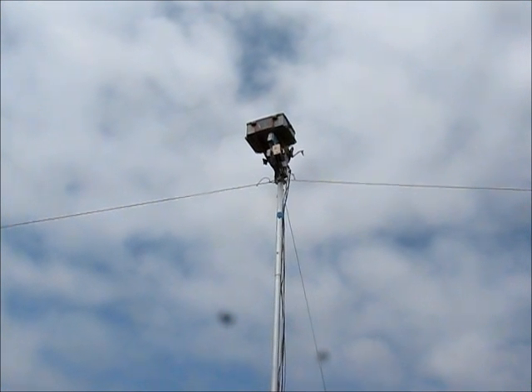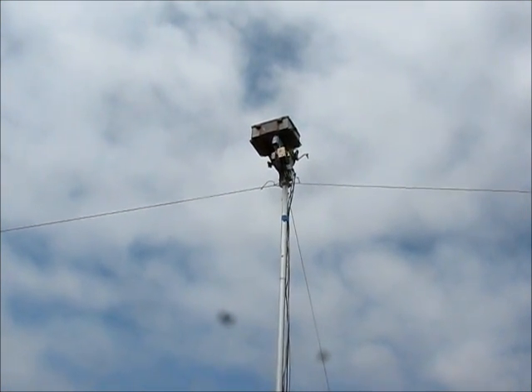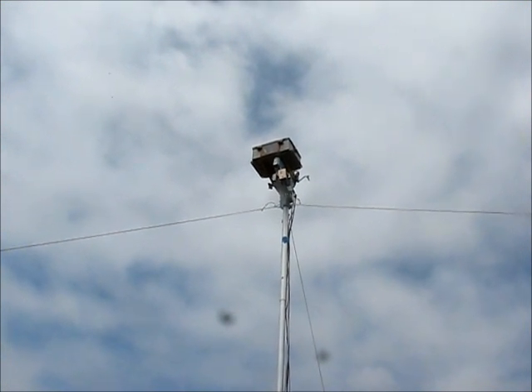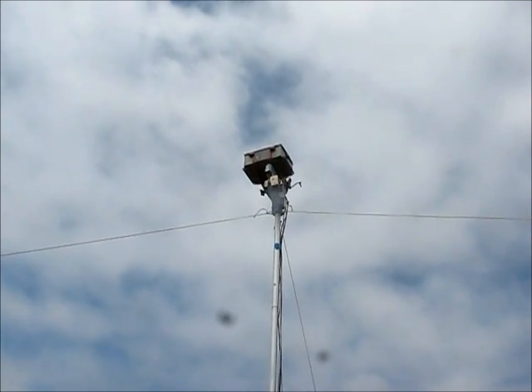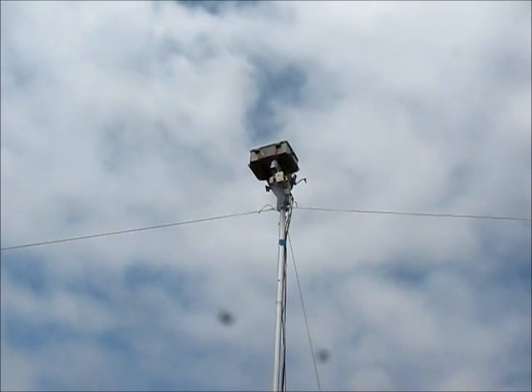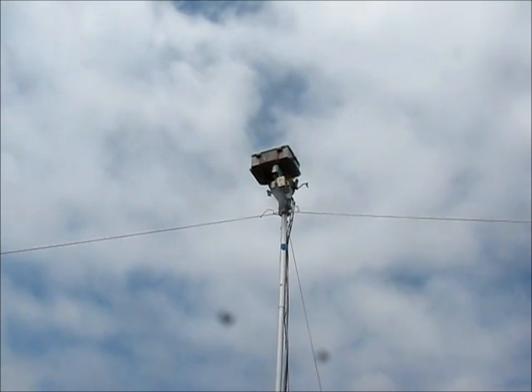The box at the top is a 24 GHz receive and transmit unit. Immediately below that is a 10 GHz receive-transmit unit — modified Qualcomm surplus material.